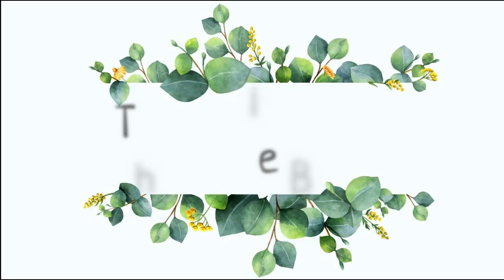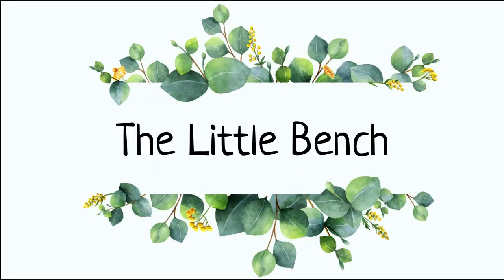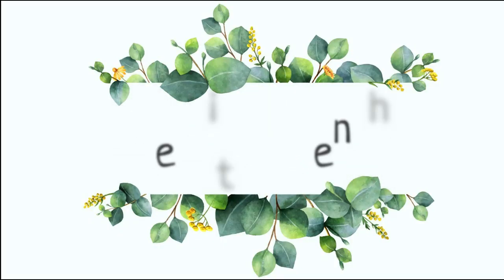Hello everyone, this is Sissi from Little Bench. Today I have come up with another Recycle Craft. As you can see, this is an old pizza delivery box which I had at my home. Now I am going to show you how to convert this into a beautiful photo frame.